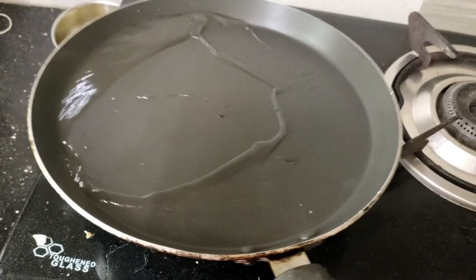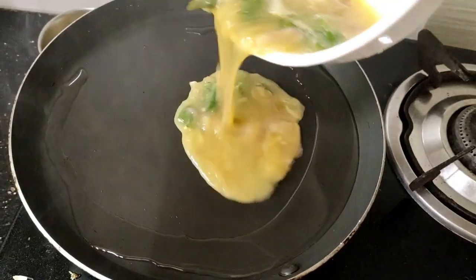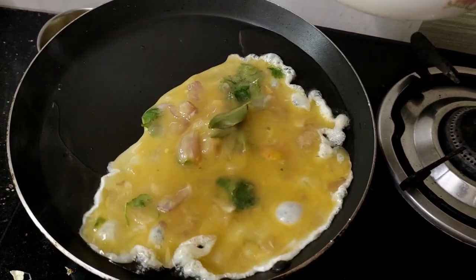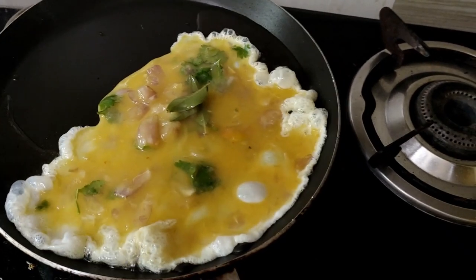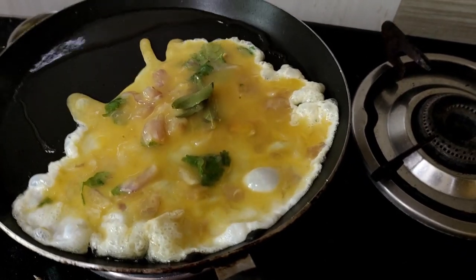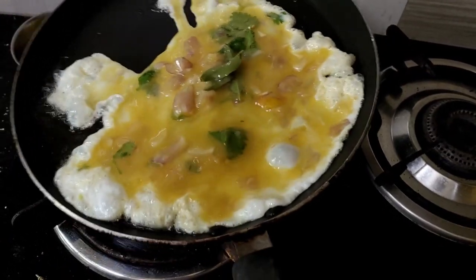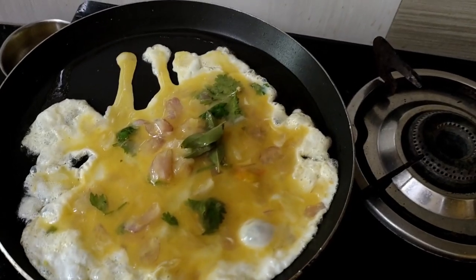Now let's mix it. This is a very round shape — I am going to put a spoon in a small shape and round it.